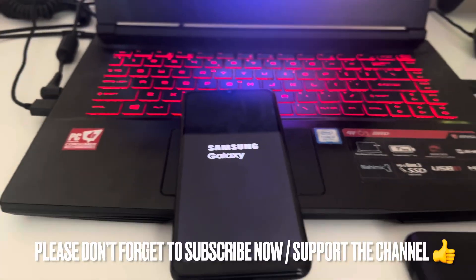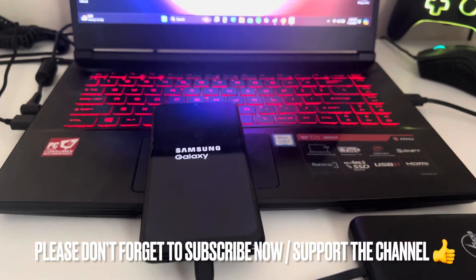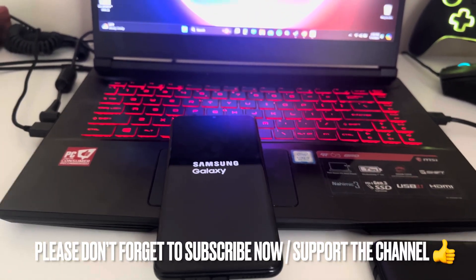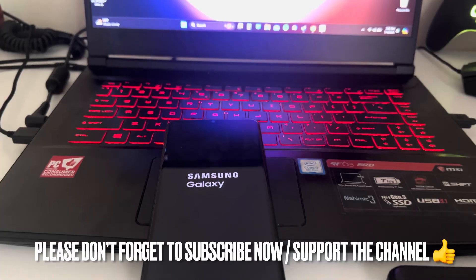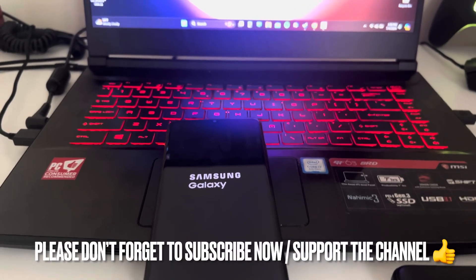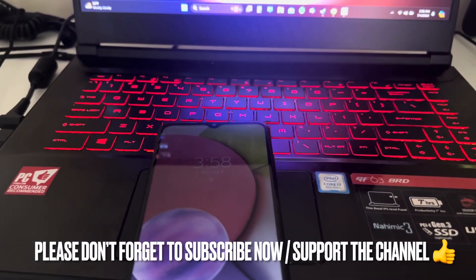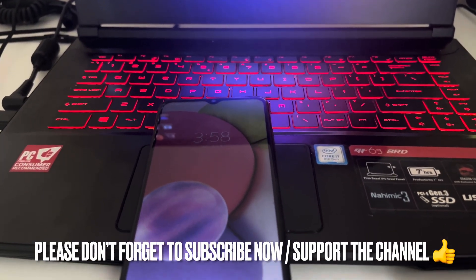So that's it for this video, guys. If you like the video, please don't forget to support my YouTube channel. Subscribe and check the next tutorials that I'm going to make on this channel. Thank you guys for watching this video. Bye.